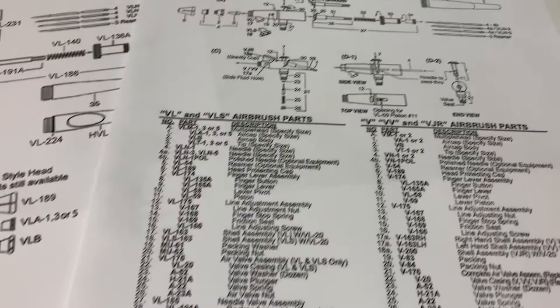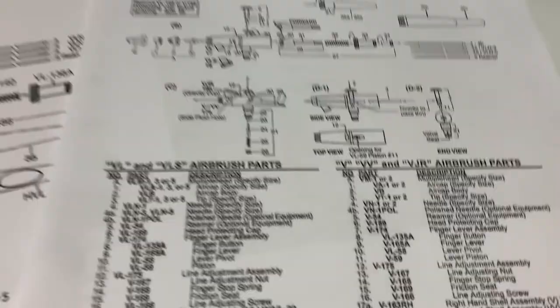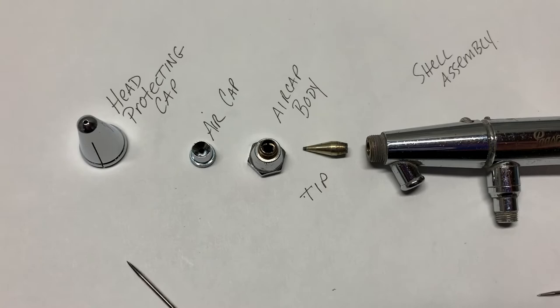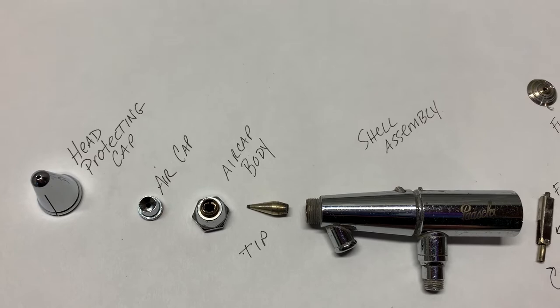So this is the schematic sheet, and that doesn't look very fun to go over. We would go over every single part — that doesn't look like fun. Well, good news. I've taken this apart for you so you can see it. This is the Pache VL, the workhorse of the airbrush industry.